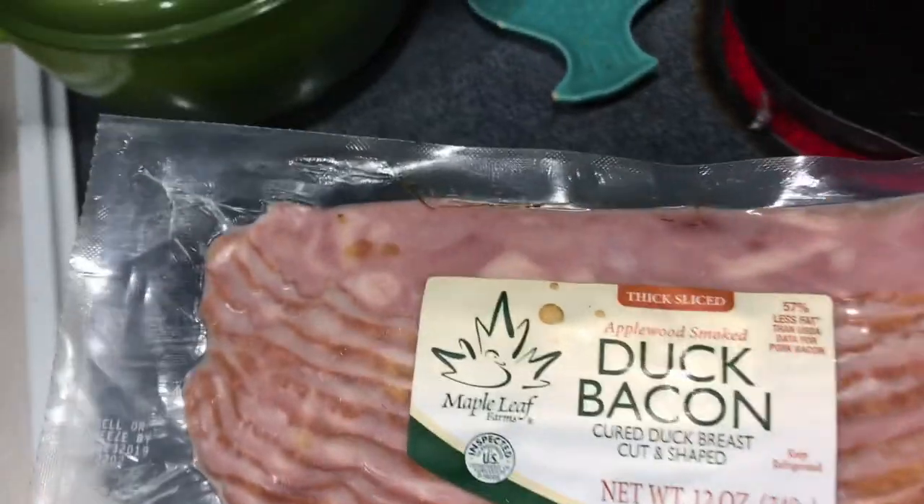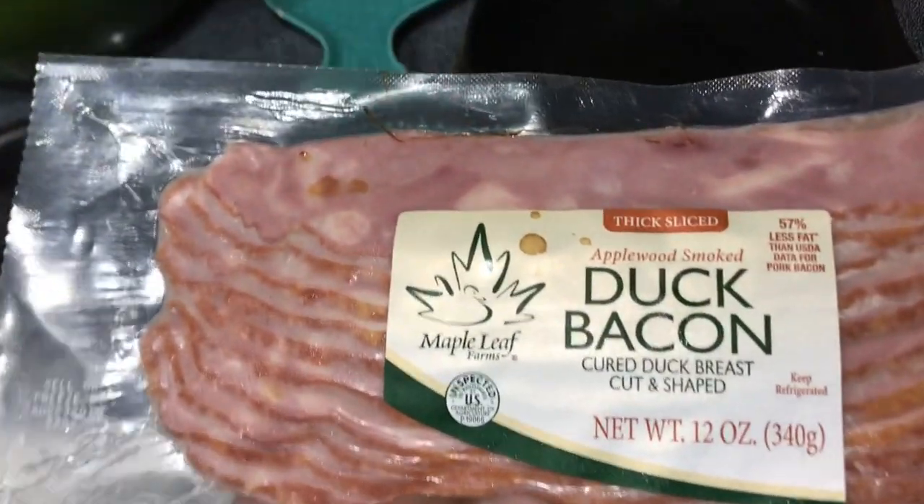Here we have duck bacon — I've never had any before and we're gonna cook it. I picked up this duck bacon at Jungle Jim's in Cincinnati, they're an international market that has tons of variety of foods and produce and all that stuff. So let's see how this duck bacon tastes.